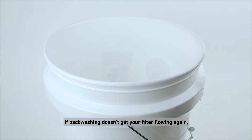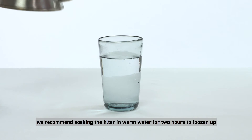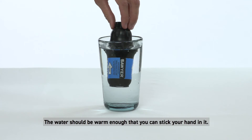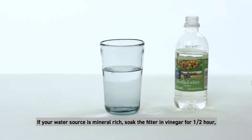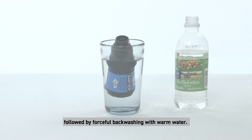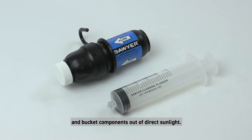If backwashing doesn't get your filter flowing again, soak the filter in warm water for two hours to loosen up any sediment in the fibers before backwashing — the water should be warm enough that you can stick your hand in it. If your water source is mineral rich, soak the filter in vinegar for half an hour, followed by forceful backwashing with warm water.